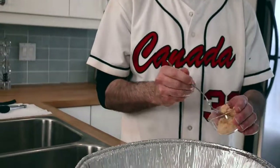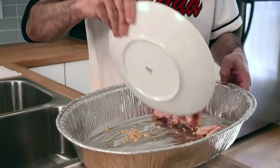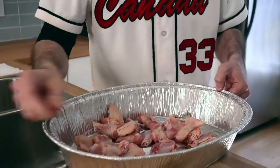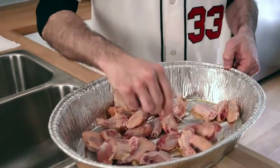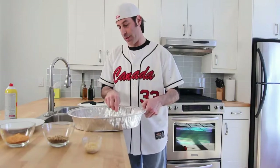The next thing I'm going to do is fork in some garlic and just spread it around a little bit. Then I'm simply going to pour in the chicken. Now once the chicken's in the pan, we're going to do exactly what I did to the bottom of the pan to the top of the chicken.